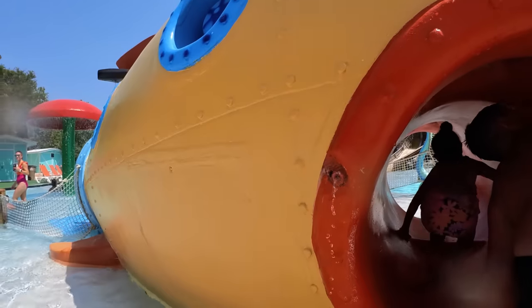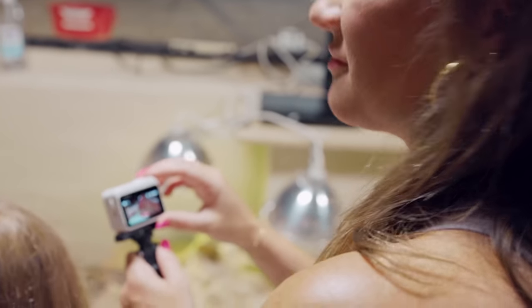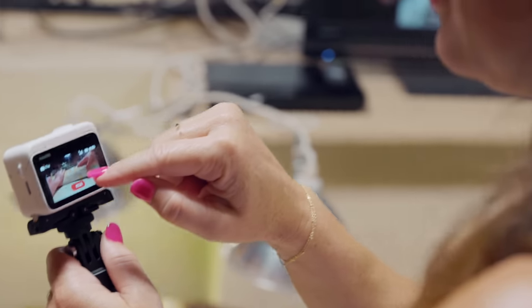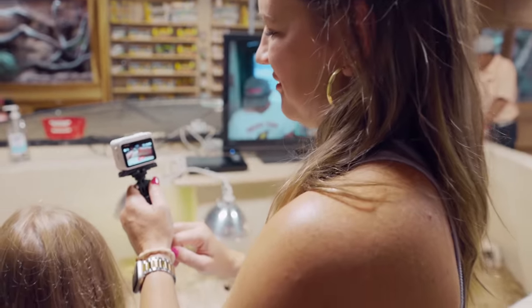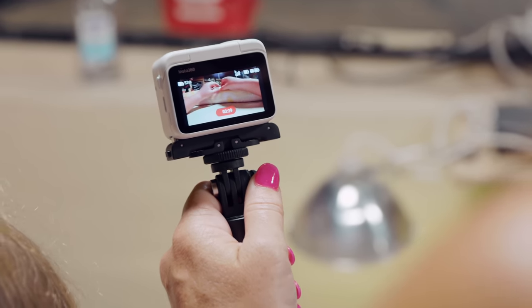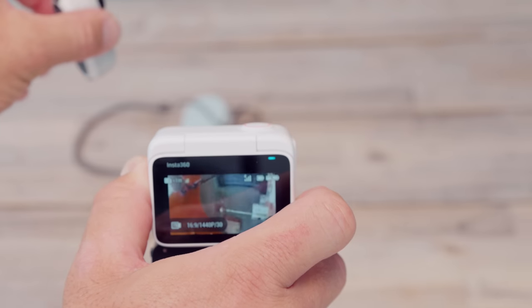One really awesome feature: whenever we clip it to the girls or they're holding it, sometimes they just get caught up in the moment and record and record and record. The cool thing is the Action Pod acts as a wireless remote for the Go 3 — me or Danielle can see a live preview of exactly what's going through the lens and we can start and stop recording remotely, which is super neat.